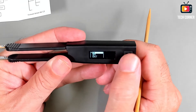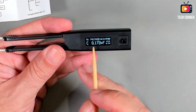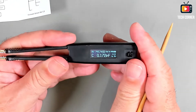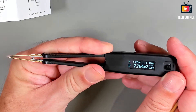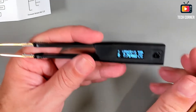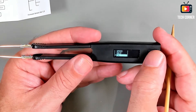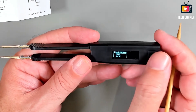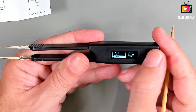You can activate the hold function — when you activate hold you see an 'H' on the screen and it will stay with the same value. We also have the calibration option in this menu, which I will show you how to use ahead in the video.